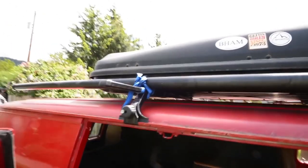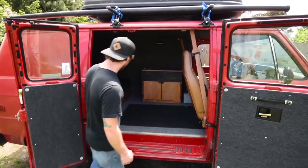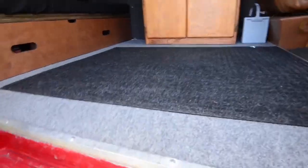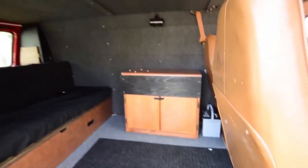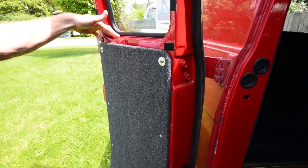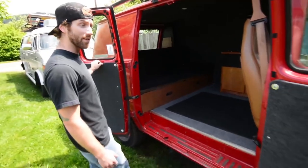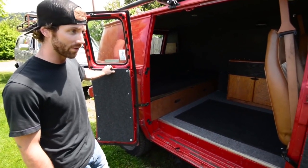You can throw up a tarp if it's gnarly out and raining and all that. So the interior, I did all myself. It was originally just stock metal, which is great, because that's kind of the plan I wanted. So I insulated all the walls, the floors, and the doors, before putting up the quarter inch side panels here. Side panels, all the panels have this nice warm felt on them, which is actually really simple and turned out really well. I just cut the panels to fit and spray adhesived the felt on and screwed them in, and it worked out pretty well. Pretty easy.